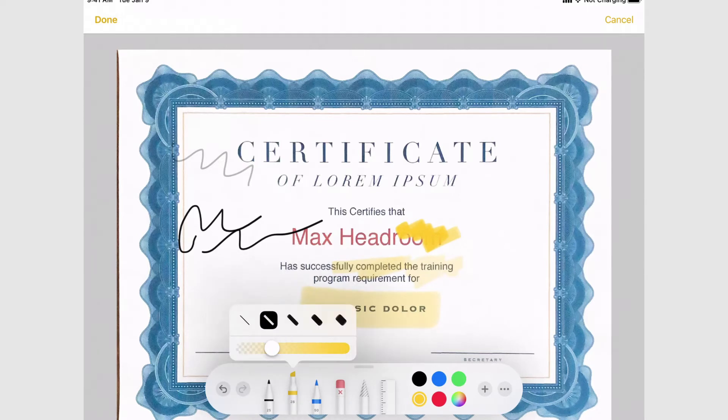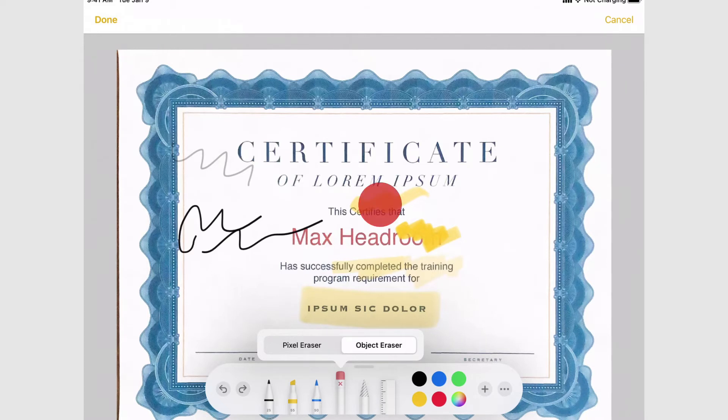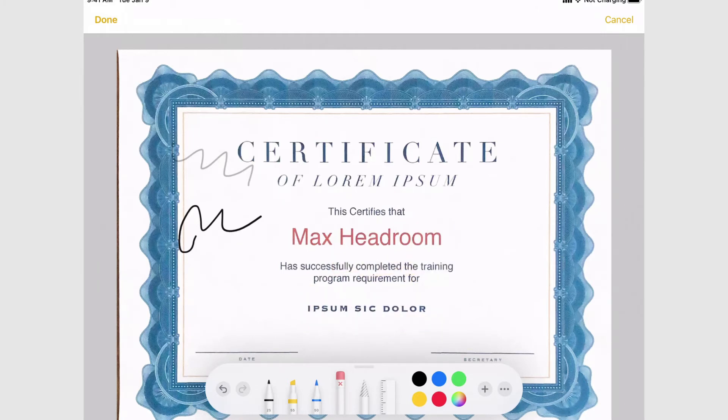The lower the opacity on the highlighter, the more faint your highlighting will become. Then you have another pen tip with more of a coarse head — almost like a crayon — and again you can tap on it to get different thicknesses. Next to that is your eraser. The eraser has two settings: pixel and object eraser. By default it's on pixel, so if you erase you'll just erase the pixels you put on the screen. However, the object eraser will erase the entire stroke that you made in one shot, which is pretty handy.